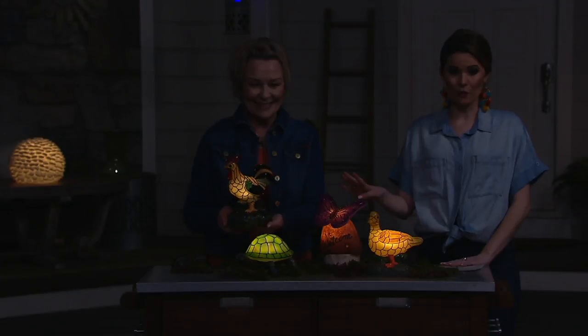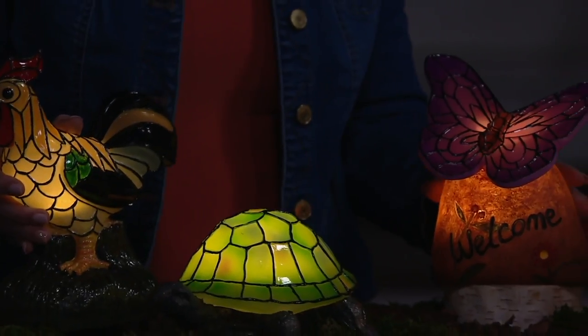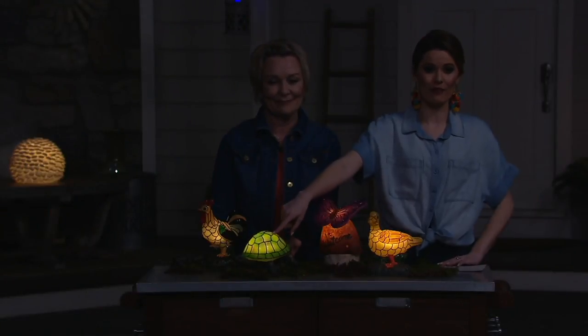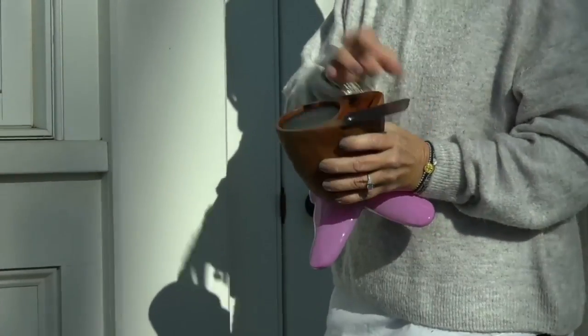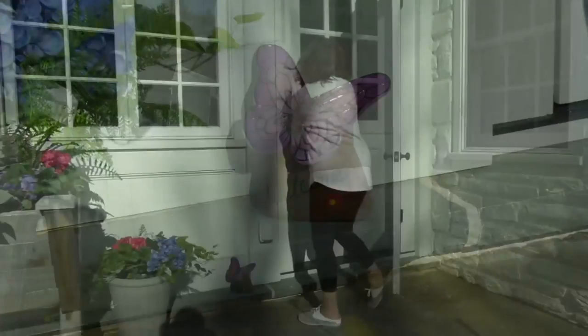Four options for you today: we have the rooster, the butterfly, the duck, and the turtle. The turtle is the most popular and it is the most limited — this is the one you're going to want to grab right now. We have this on four easy monthly payments of just $7.46. Give us a call at 1-800-345-1515 to place your order. Your item number is M60532.